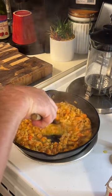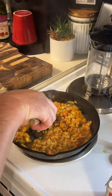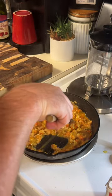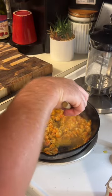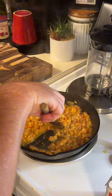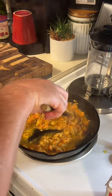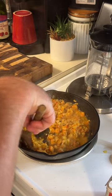Just mix the garlic in real good. Whenever you start smelling that garlic come out, you want to add your heavy cream — you don't want that garlic to burn. Look how that butter and crawfish made like a little gravy down there.